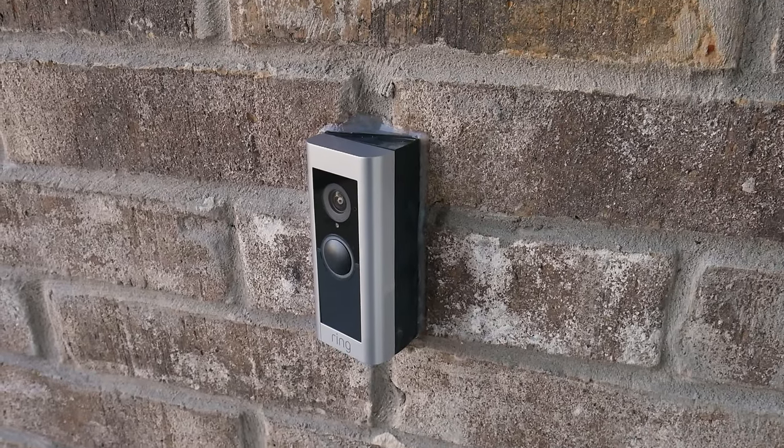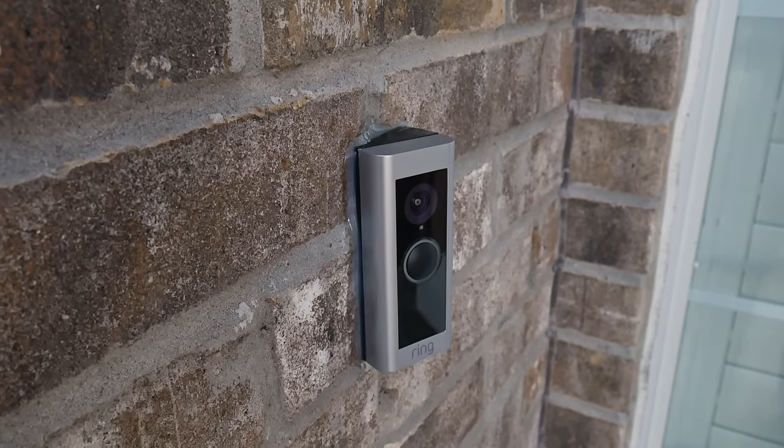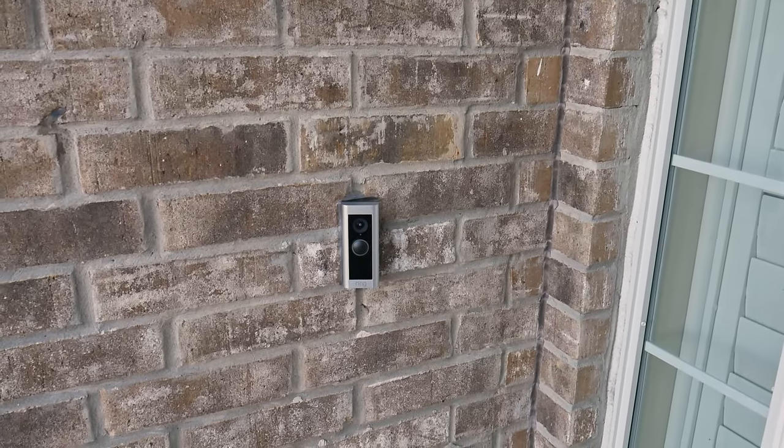I really hope this video was helpful to those of you out there looking to install a Ring doorbell cam. If it was, please hit that like button down below and consider subscribing to the channel for fun projects in the future. With that, this is Redbeard Engineered signing off.